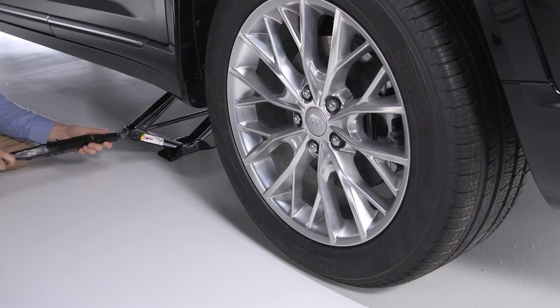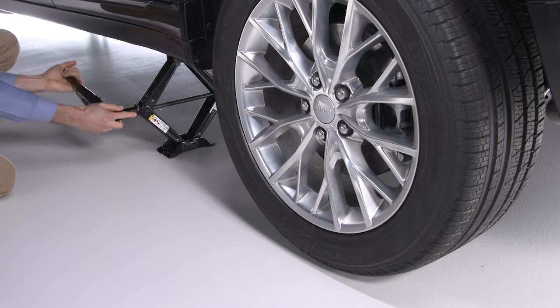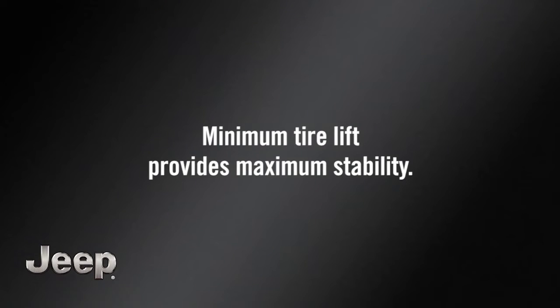To raise the vehicle, turn the jack screw clockwise with the lug wrench. Raise it until the tire just clears the surface with enough clearance to install the spare. Remember, minimum tire lift provides maximum stability.